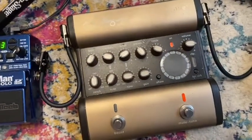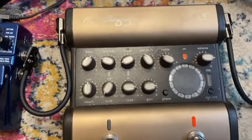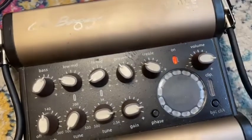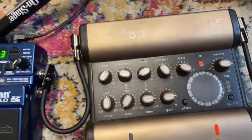Next up is the LR Baggs Venue DI. I've had this pedal for such a long time — it goes on pretty much every gig with me, both bass and acoustic gigs. It's great because you've got all the EQ options. They're a little bit on the dirty side — I do need to give that a clean.